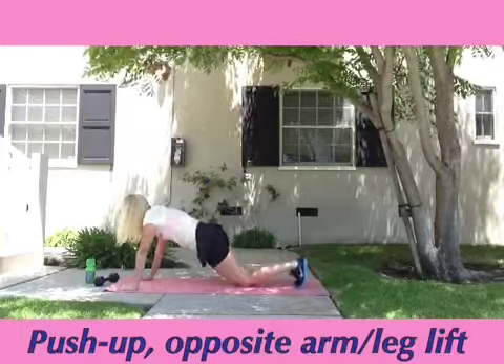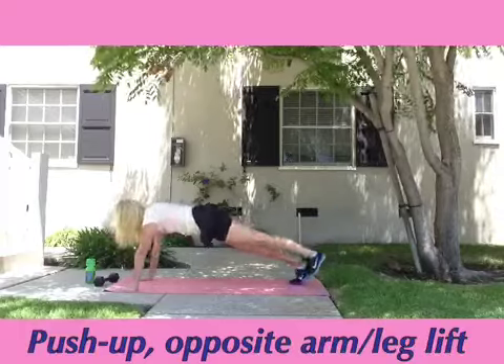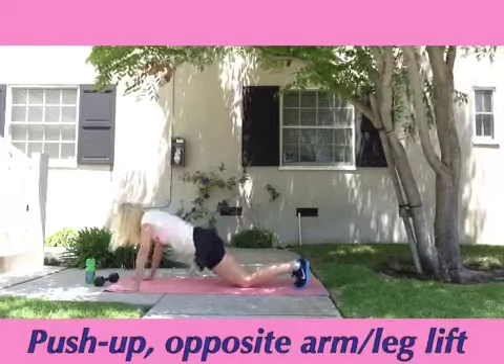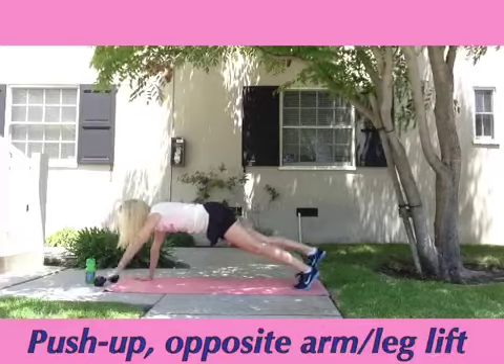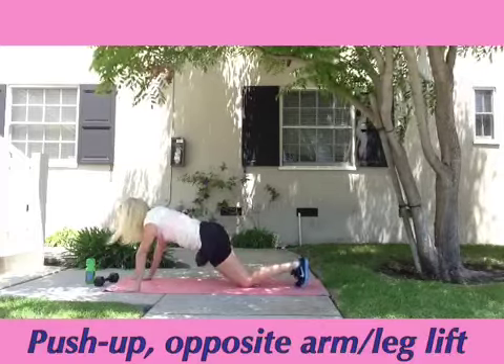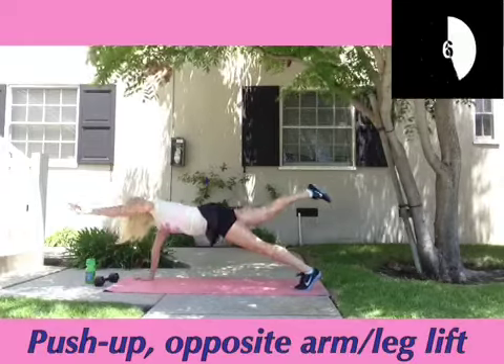Now if these are fairly easy for you, make sure you're in a push-up position with your feet on the ground, not your knees on the ground, and go ahead and do two push-ups between your arm and leg lifts. Not only is this exercise great for your upper body, but it's also great for stabilization and our core. Keep it up, guys. You only have seven seconds left.